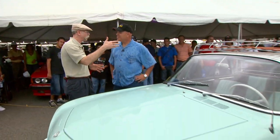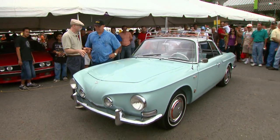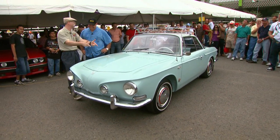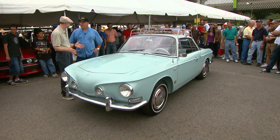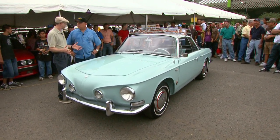Well, Robert, I was driving by on a golf cart and I saw the front end of this car. I said, stop. What is that? And I have never seen this car before. It's a Karmann Ghia, right? Right. This is Karmann Ghia, also called Racer Edge.